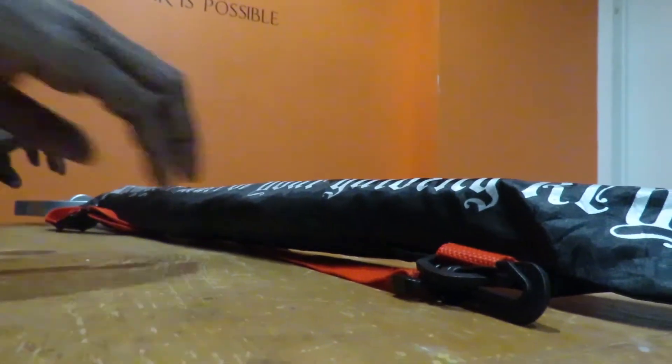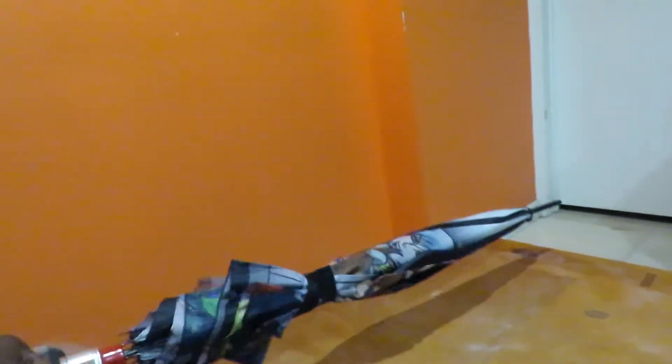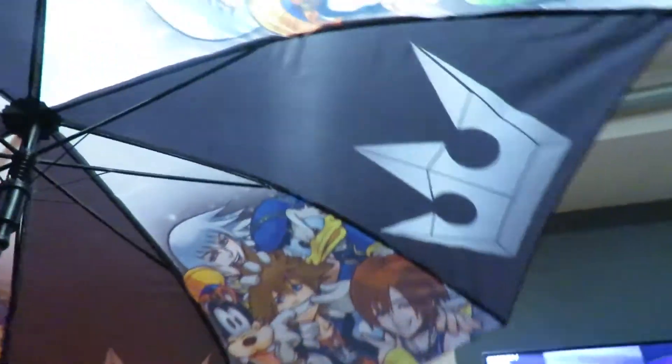Let me put this down really quickly as I peel this thing off. Now we're going to open this thing up so everyone can see what it looks like. First of all, this looks badass — just look at the designs here.